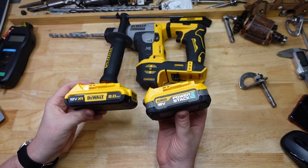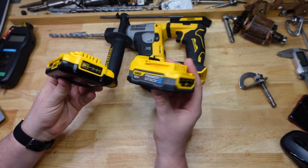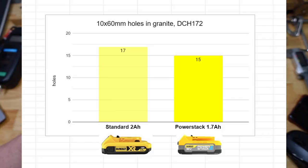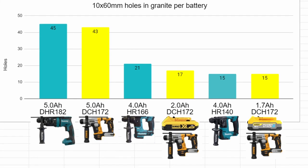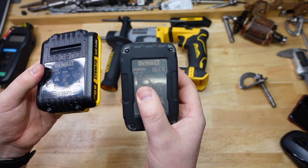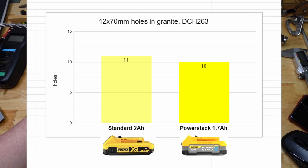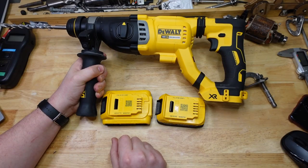We got heaps of good data out of this little test. With the Killer Bee, it was 17 holes with the standard battery versus 15 with the PowerStack. The PowerStack did a little bit better than you'd expect based solely on capacity — 1.7 amp hours is 15% smaller capacity, but it only did 12% less work. With the Big Banana: 11 holes standard versus 10 for the PowerStack. You'd expect 15% less work based on capacity alone, but it actually did only 9% less work. A little bit of an improvement there.